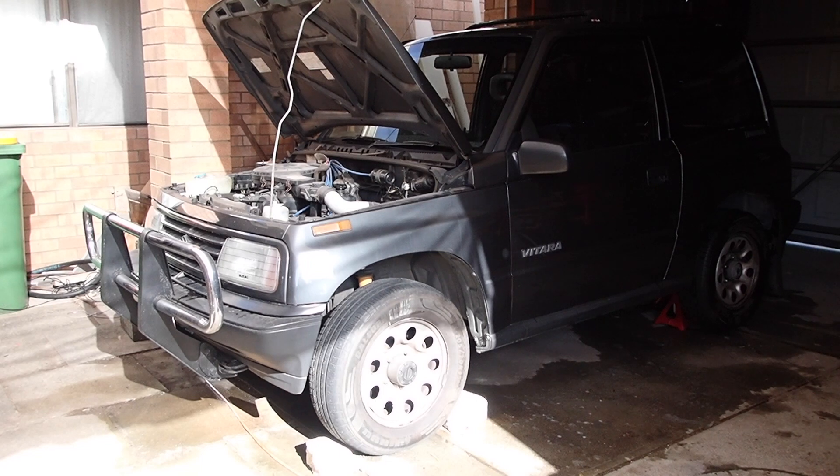Now, modern cars with computers and all that, they won't start without any battery. So a car like this is for electronic ignition — as long as there is enough power to light up the dash lights, you should be able to get it to go.